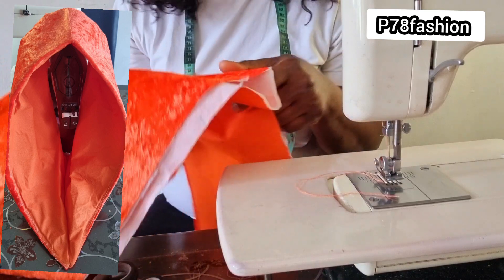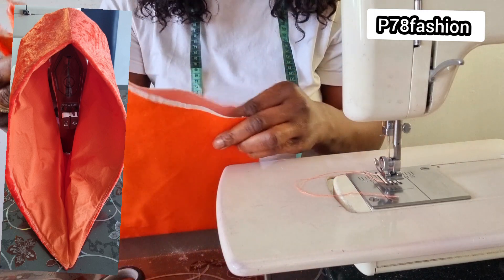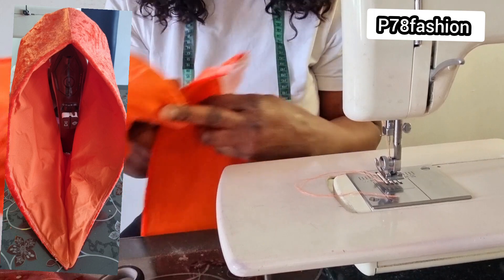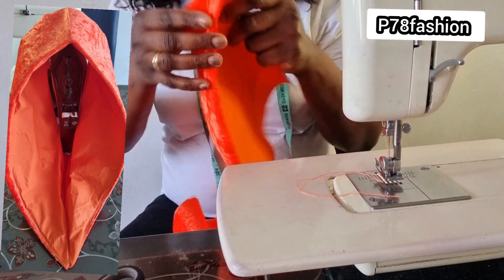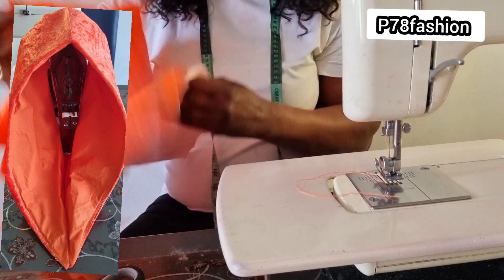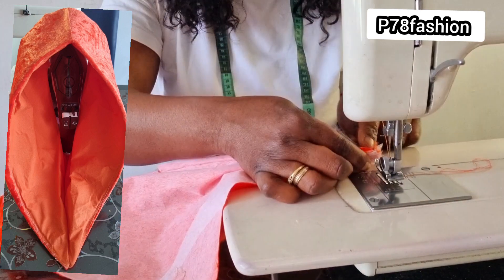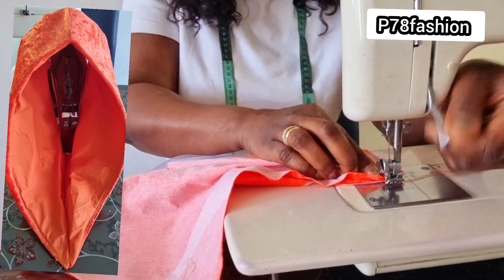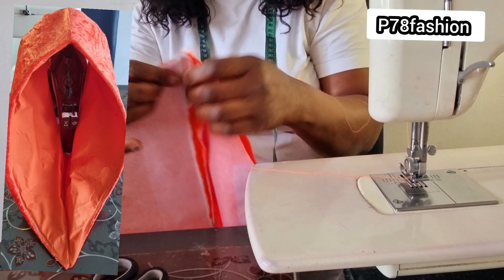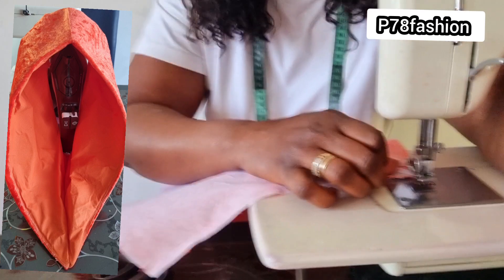Now I'm not going to sew it like this — the work will not be nice, it will not give me a proper finish. Everything is inside. I've stitched it open, like this, and I'll bring both of them together and put it here. I'll first sew this one straight to the end, then take this side and sew it straight to the end as well. You see it now.